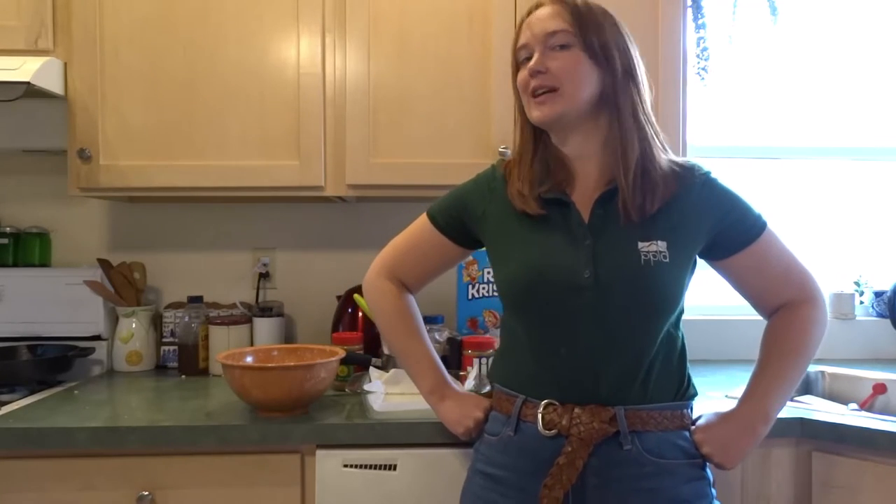Hi, I'm Laurel. I work at Cheyenne Mountain Library for Pikes Peak Library District, and today I'm going to show you how to make some delicious treats.